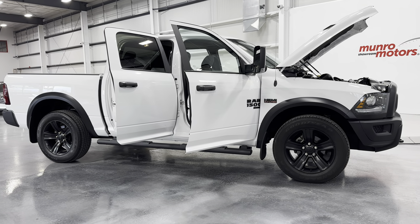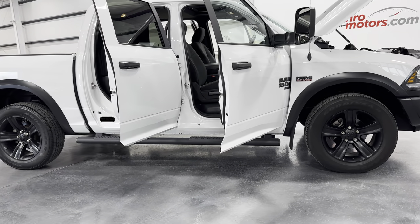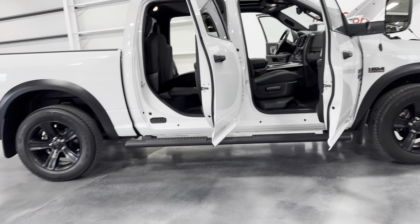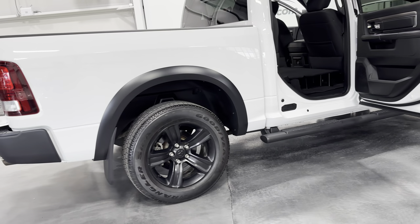Welcome to MonroeMotors.com. Here we have a 2022 Ram 1500 Classic Warlock 4x4 Crew Cab with a 5'7 inch box.